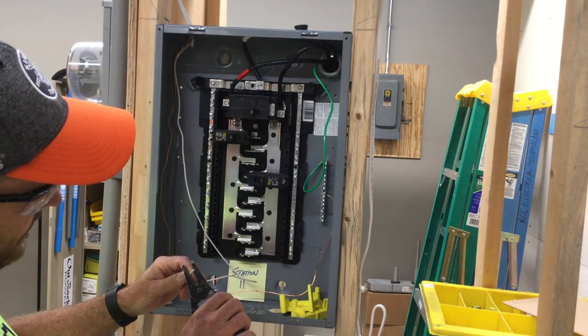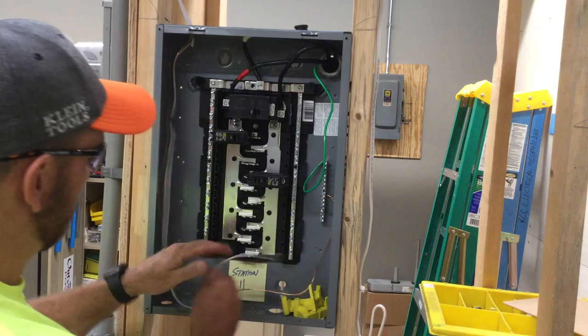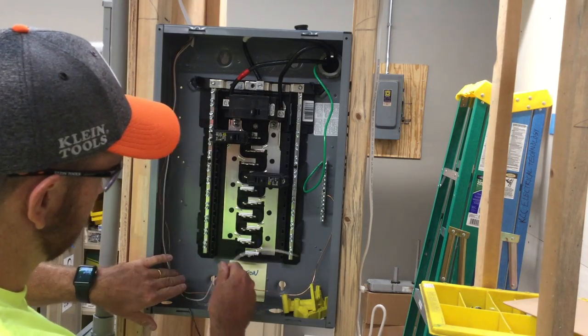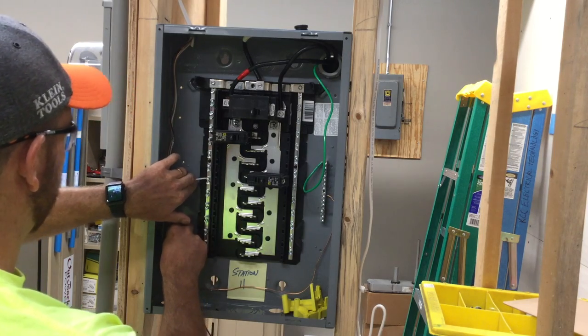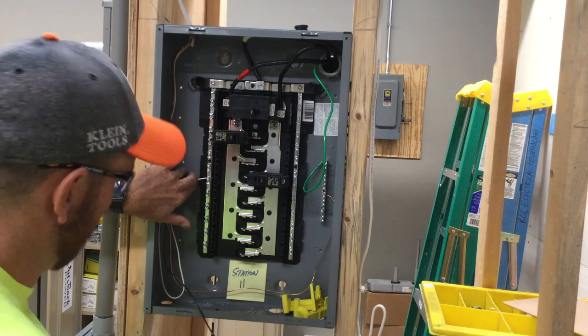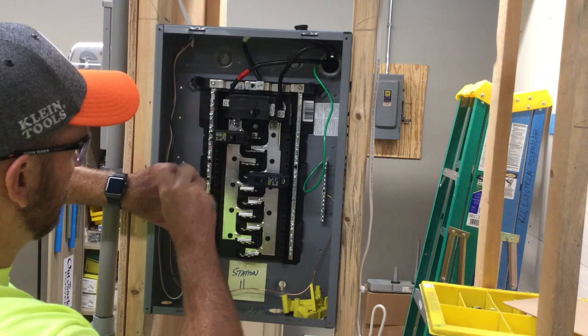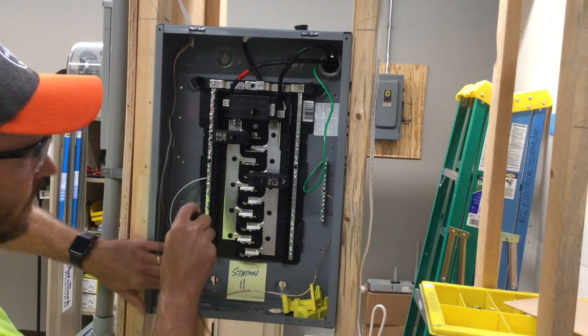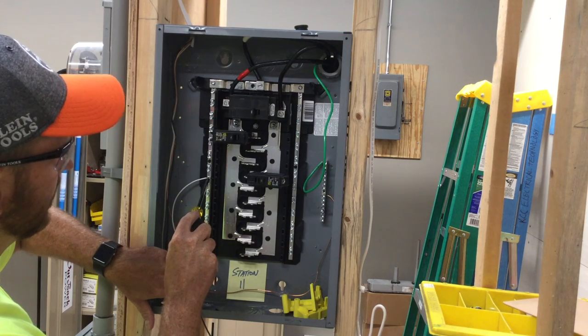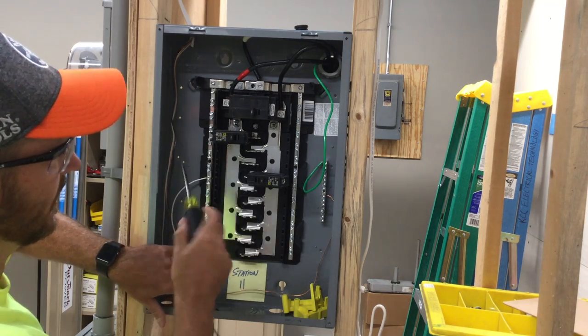We're going to strip the white wire — the neutral — back, give it some space, wrap it down, and bring it into the neutral bar and tighten this up. With the neutral bar you can only put one wire per screw.